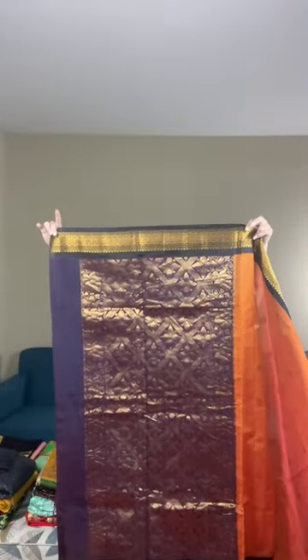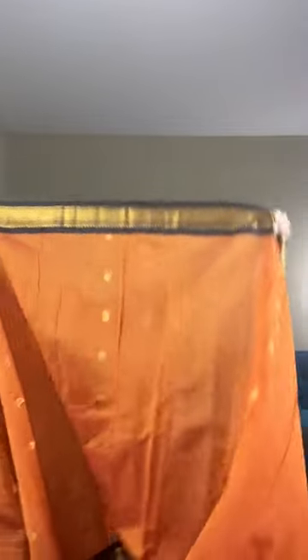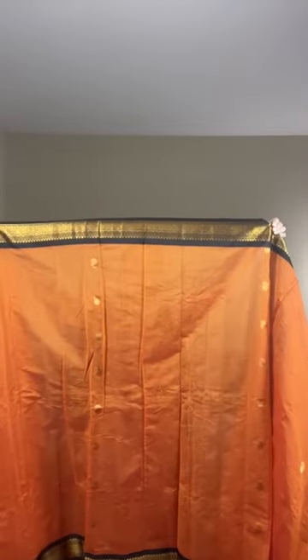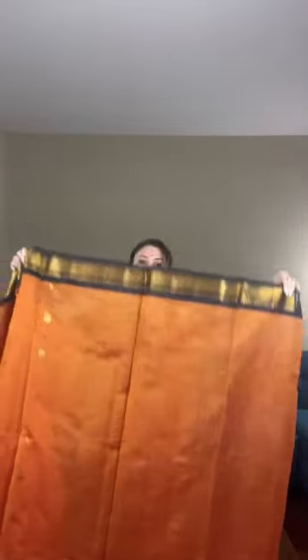Let me show the saree from end to end. Here is the pallu, and you can see the gold paisley motif on the pallu. The border is equal size on both sides. This is a blended cotton Gadwal priced at $79.